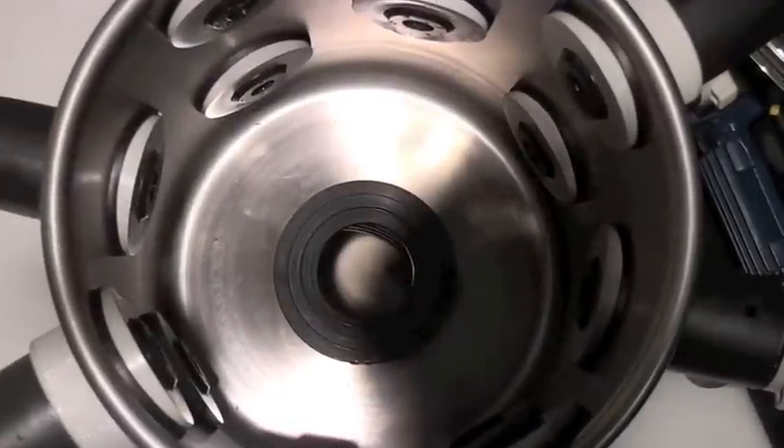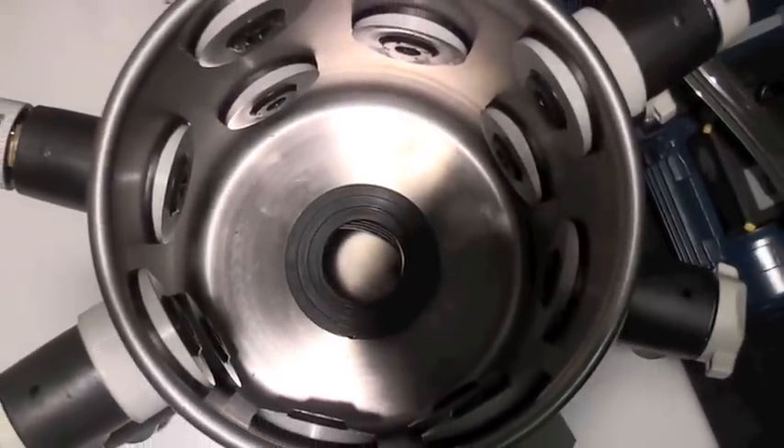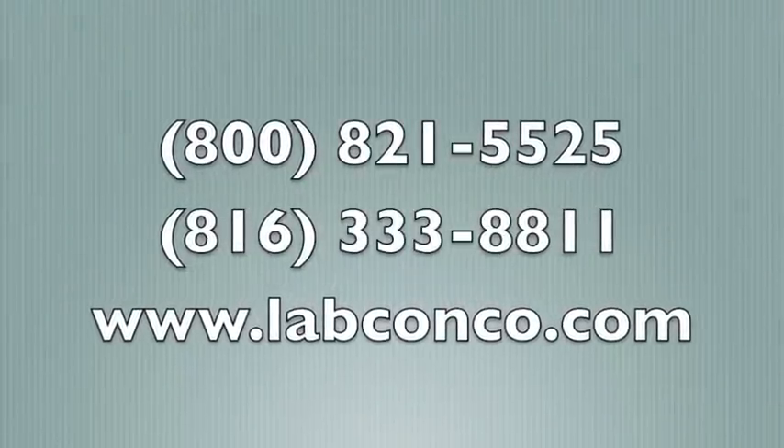Installation is complete and standard operation can begin. For more information, contact your LabConco representative.